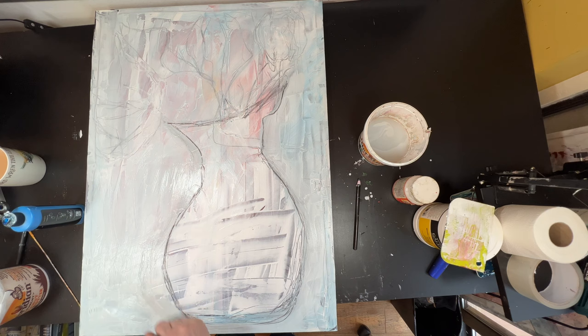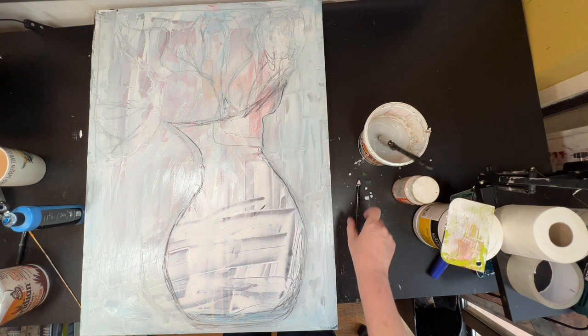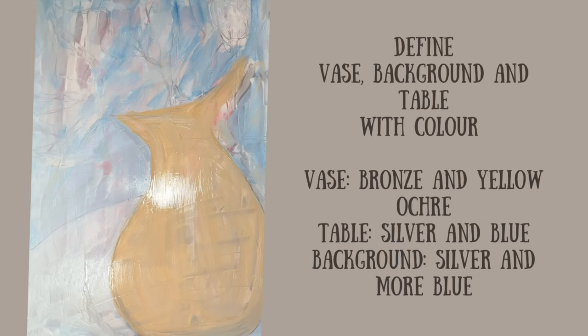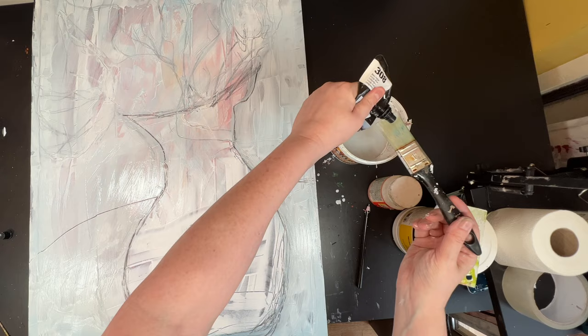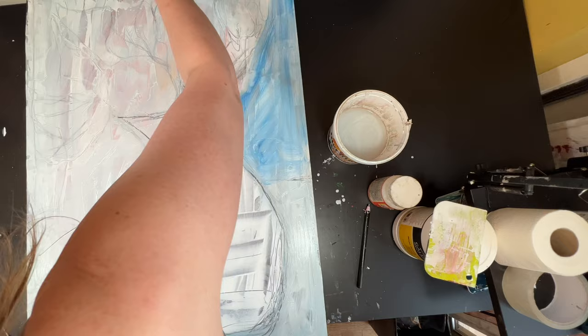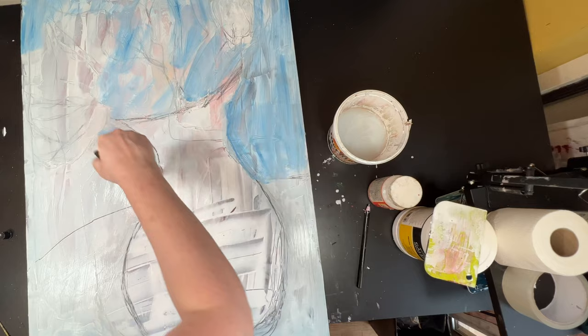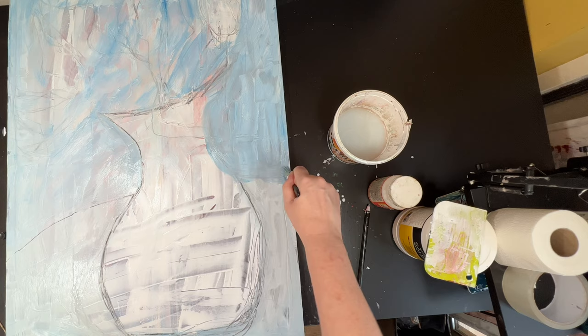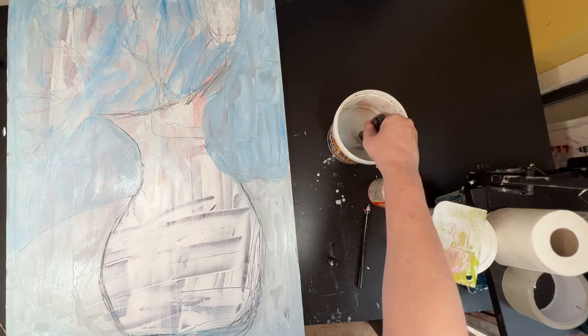I'm using a china pencil to define the vase a bit more. I use different mediums, and what happens is — although it's more than likely 99% of that china pencil will be covered up — it may still show through in parts. So all these layers add depth to the painting, and that's kind of what I'm interested in creating here. Even though I do end up having very simple flat areas, there are still tones and shapes and lines that show through that just add to it.